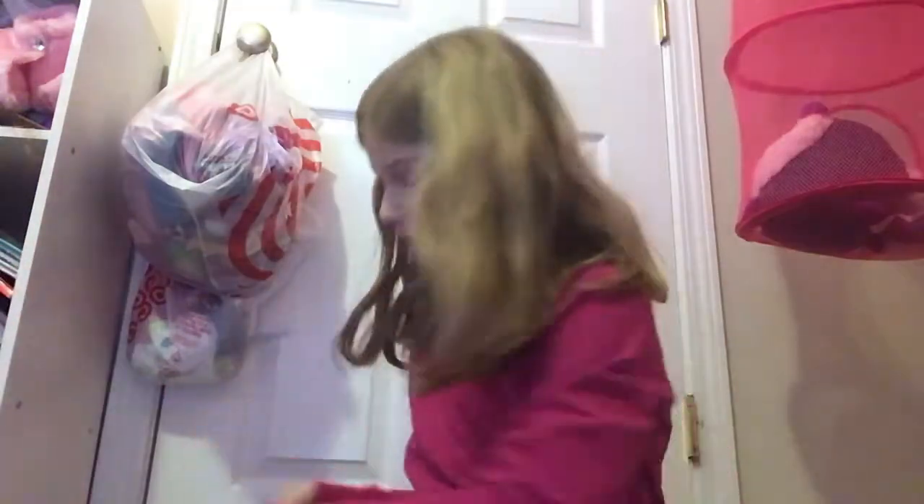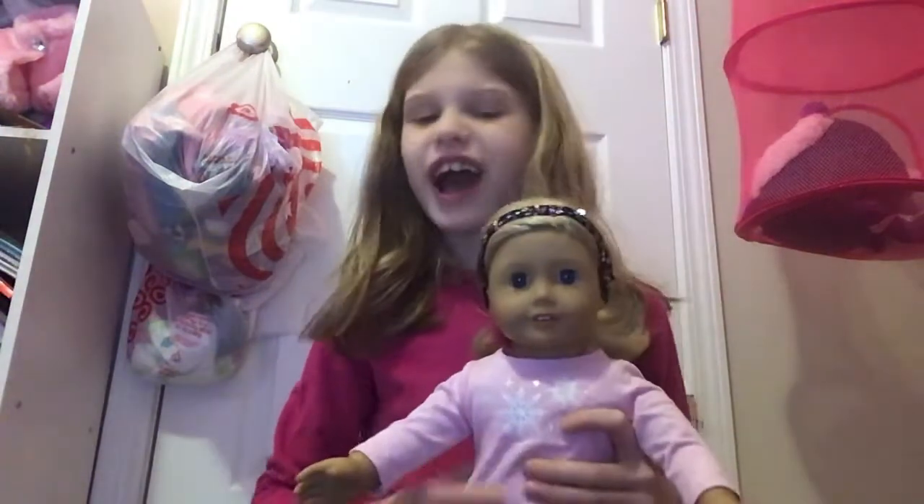Hey, you Katie Courts, it's Caitlin here, and my American Girl doll. Today we are going to be doing a fun kind of craft.